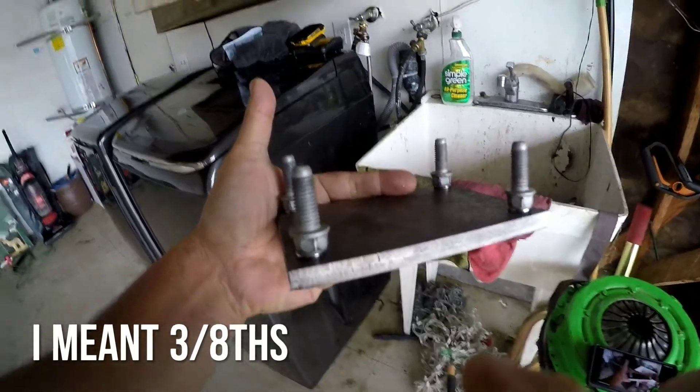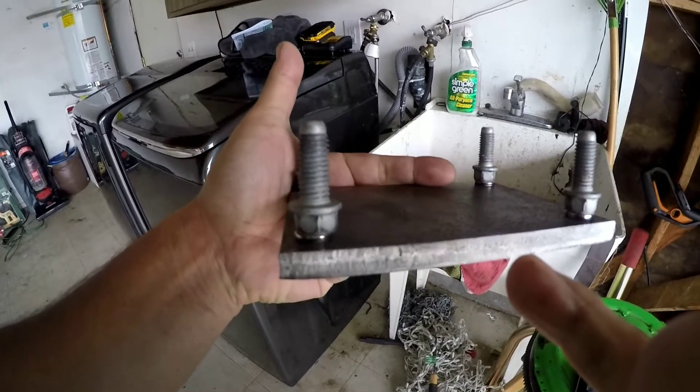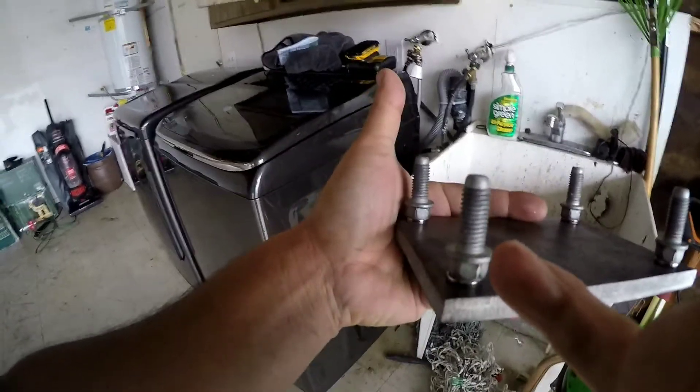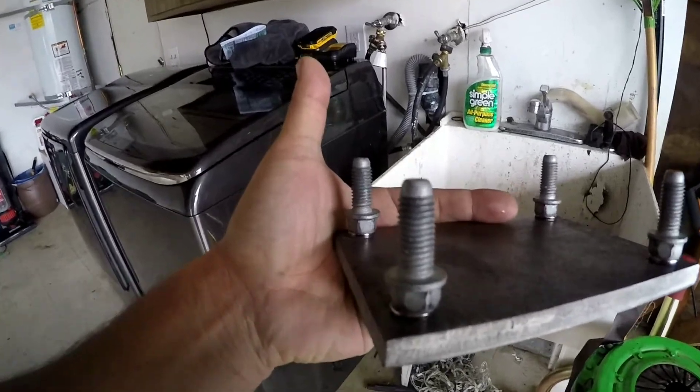Hey, what's up guys. I'm here to teach you how to build motor mounts for your LS1 swap into your 240sx. So let's get right to it. You can see here I have a three-quarter steel plate, and then I have rare earth magnets in here, and then I just have some bolts that are able to bolt up to the locations for the motor mounts.